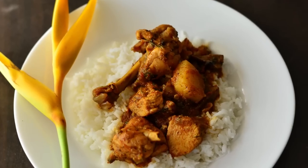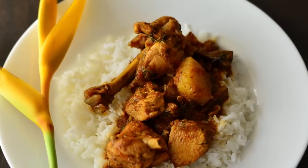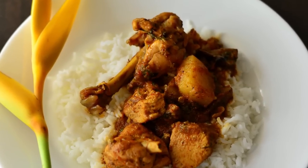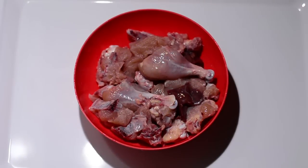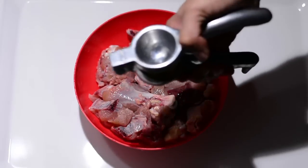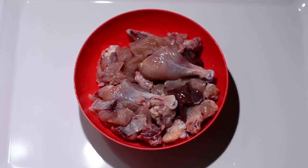Hello ladies and gentlemen, this is your chef from Guru's Cooking. Today we're making chicken curry with portobello mushrooms. For the ingredients, please look at the description below. We have one kg of chicken which has been washed and cut into small sized pieces, and on this we'll be sprinkling a quarter lemon juice.